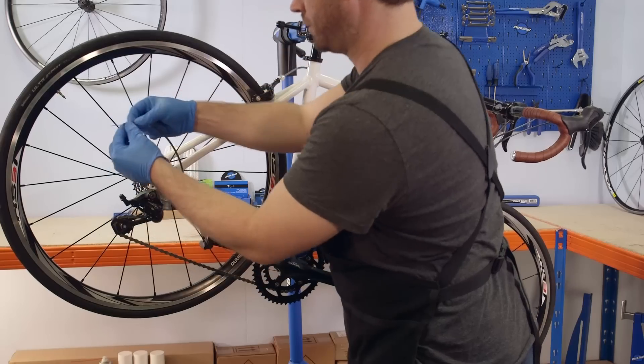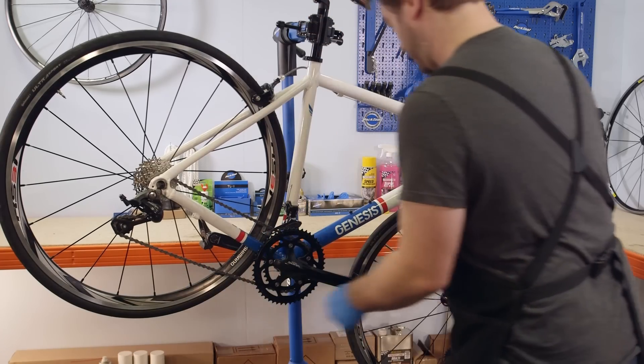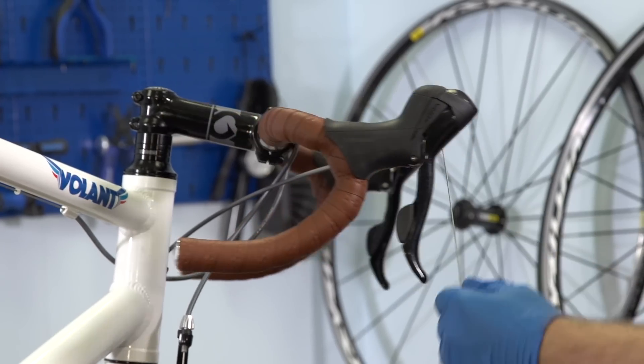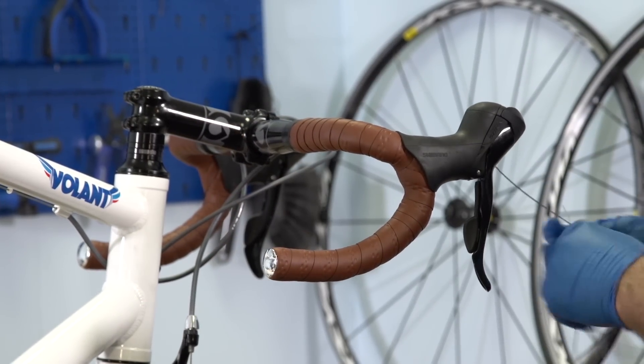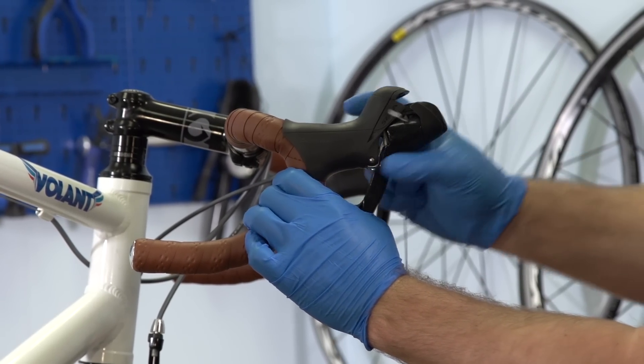You can now remove the cables from the bike by removing the inner cable, followed by the outer, finally manipulating the lever so the inner can be removed.